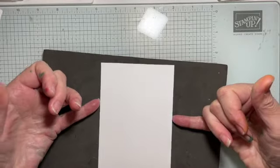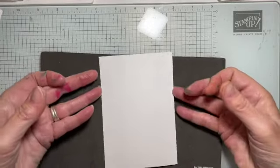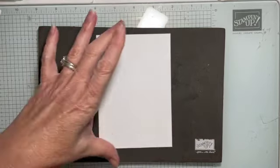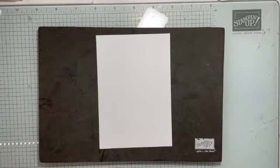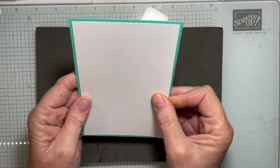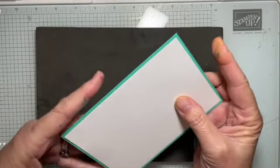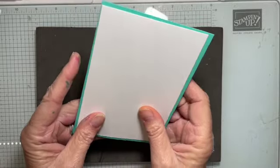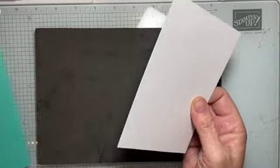I've measured my card to be nine and a half centimetres wide by 13.8 long — I'm a metric girl. This will be your standard US sizing if you're in the US, so it would be three and three quarters by five inches. Then this one underneath — we're going to end up with a mat underneath — would be five and a quarter by four inches.